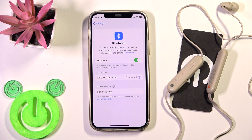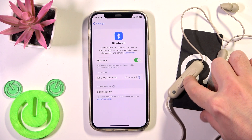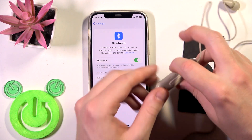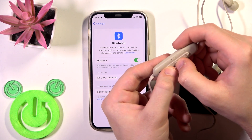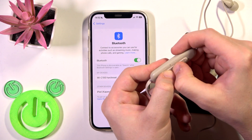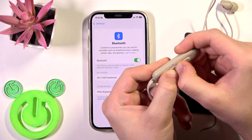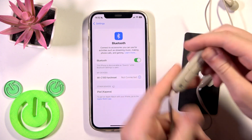But if all of these methods didn't help you, we should perform a factory reset. To perform a factory reset, firstly we need to turn off these headphones, so press and hold the multifunctional button. After that, press and hold at the same time the volume down button and the power button until the LED light starts flashing blue four times.